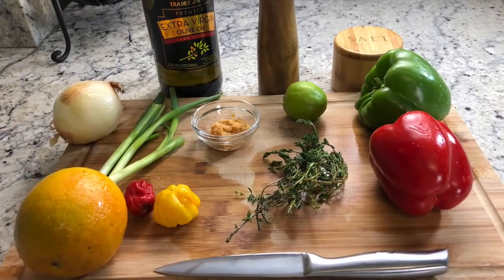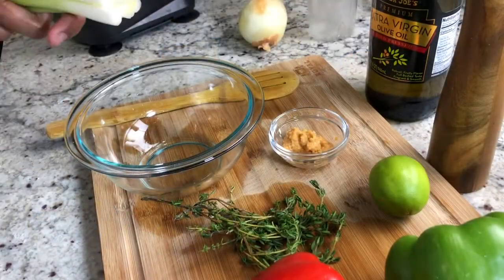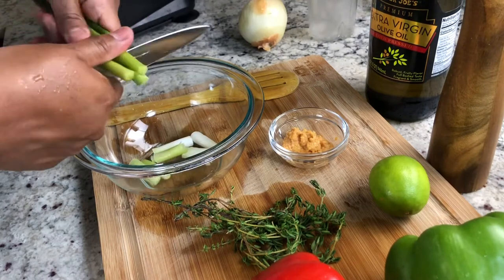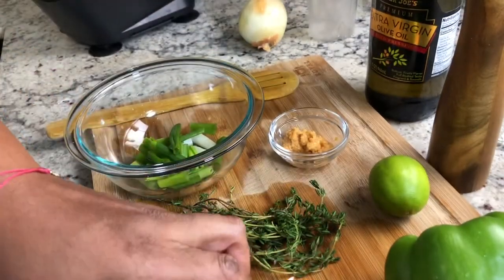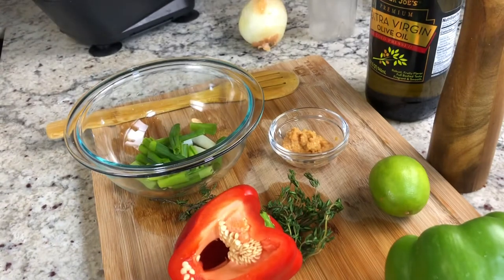Here are the ingredients for our dish — I will list them all in the description. I begin by chopping up my vegetables: scallion, red and green bell peppers, thyme, and scotch bonnet pepper. I will blend them and use them as the base of the flavors for my sauce.